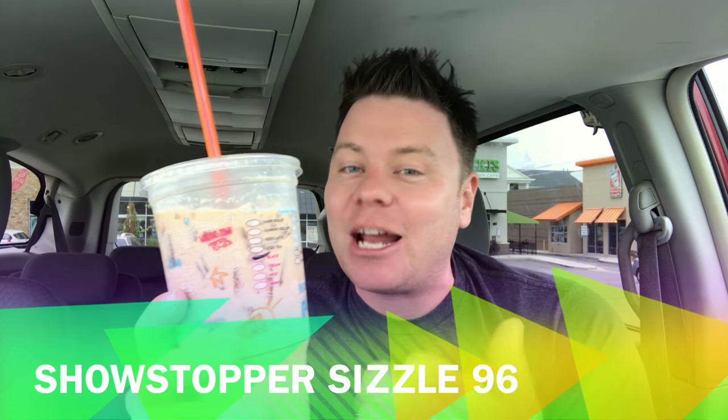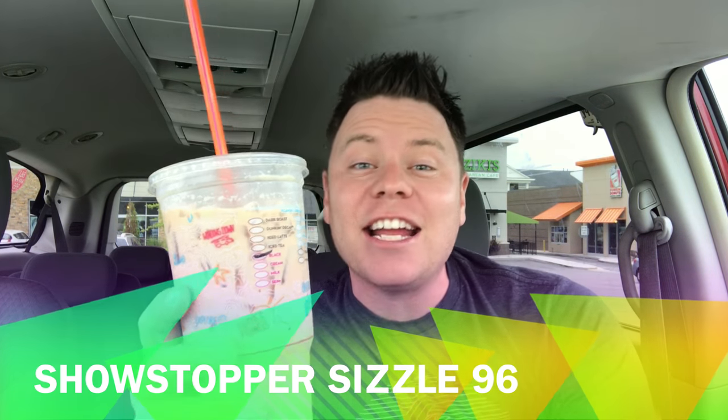Let's go ahead and give you my rating on this guys. This is not even a question — this is certainly a Showstopper Sizzle, and we give that an overall score of 96. Guys, that is so awesome. I really mean that — that tastes so good.